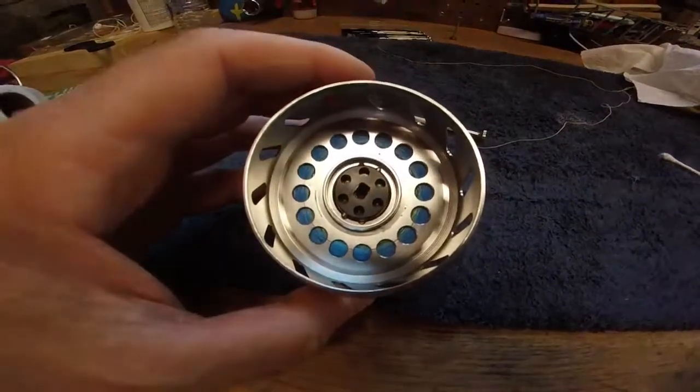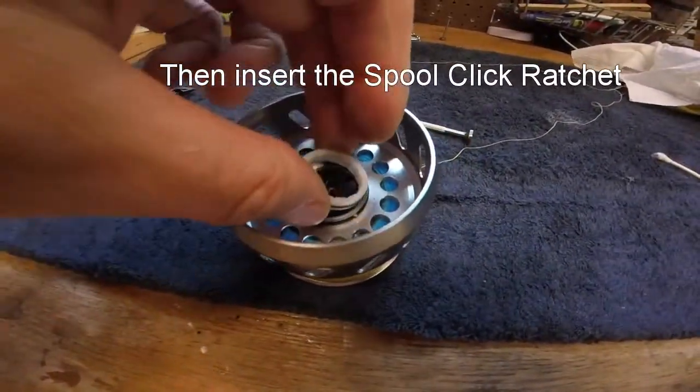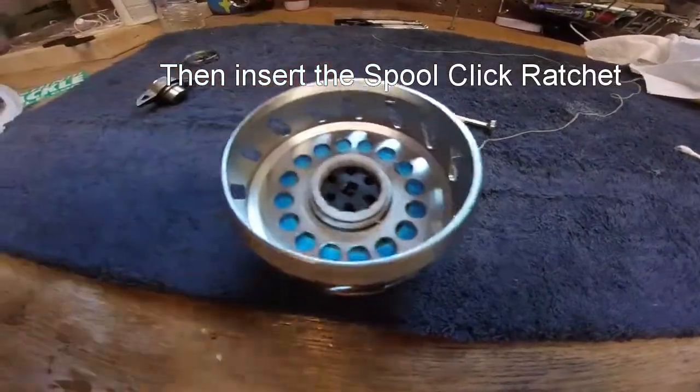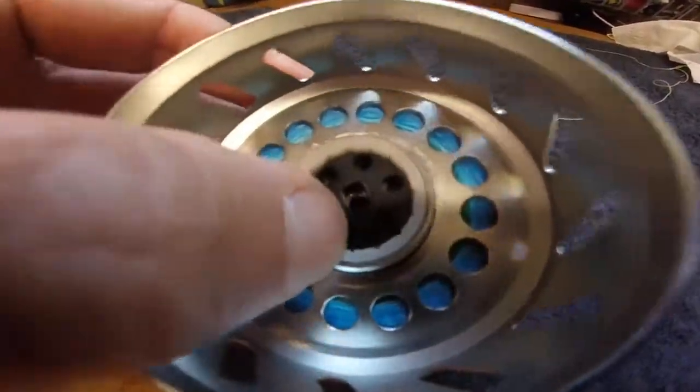You'll have to wiggle that a little bit as you work that keyway into the drag keeper. Once you get that, it'll push down flush, and now you need to add the spool click ratchet. You'll have to wiggle that to get it to fit down in there flush — it'll all fit flush together on top.